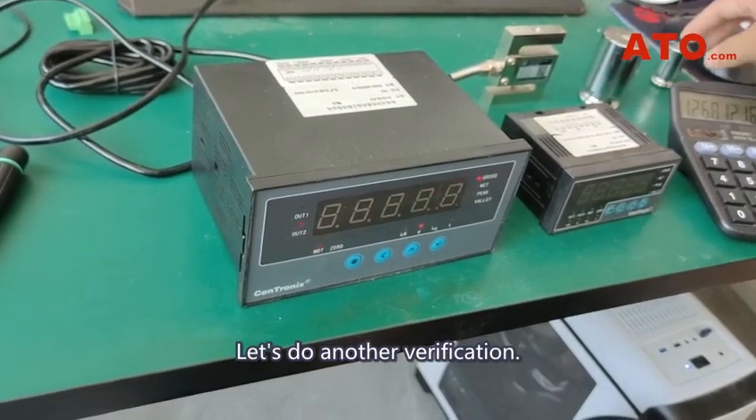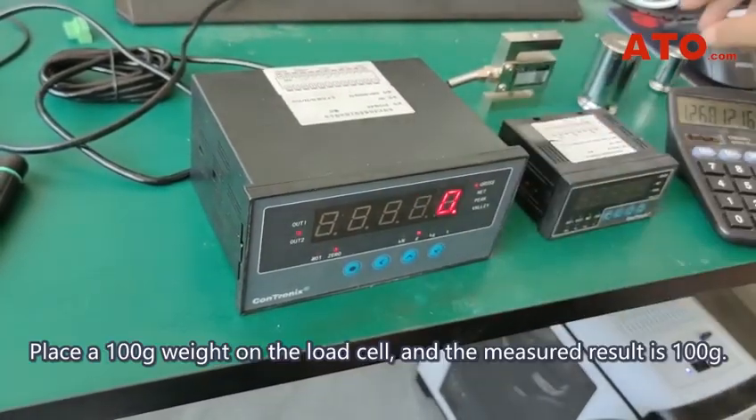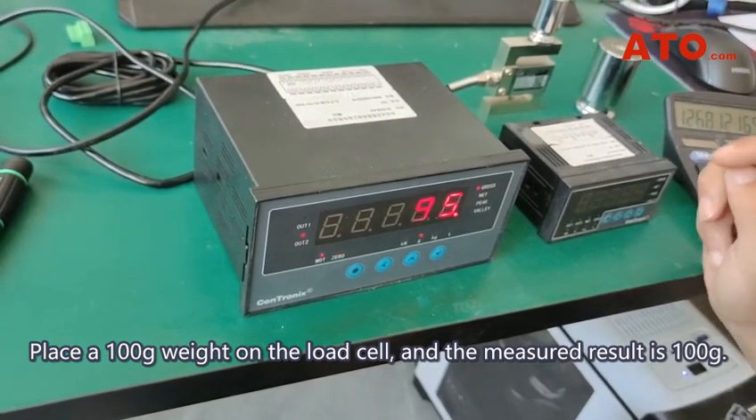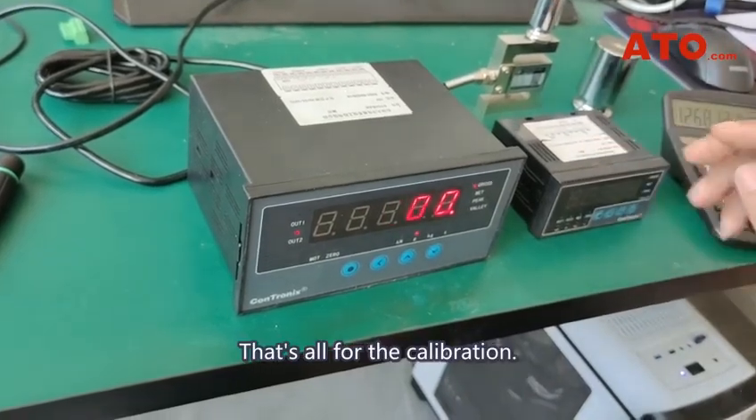Let's do another verification. Long press the last button to return to 0. Place a 100 gram weight on the load cell, and the measured result is 100 grams — clear and correct. That's all for the calibration.